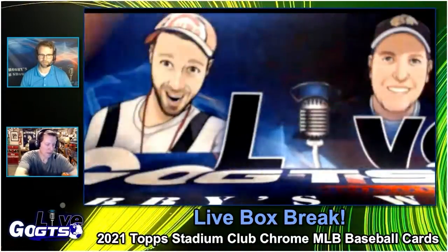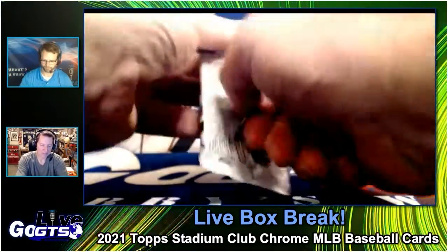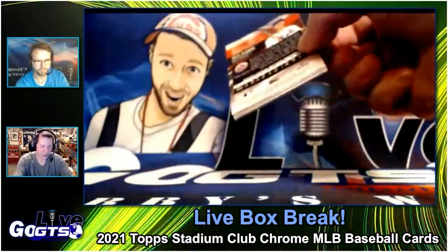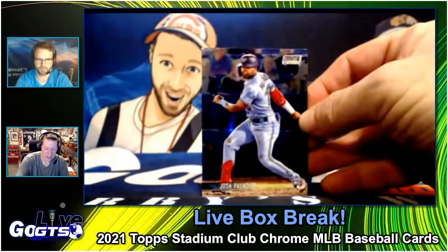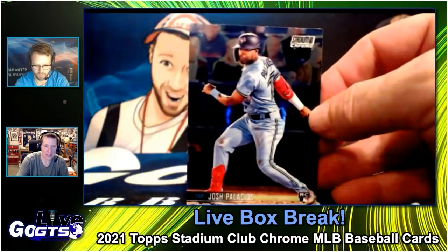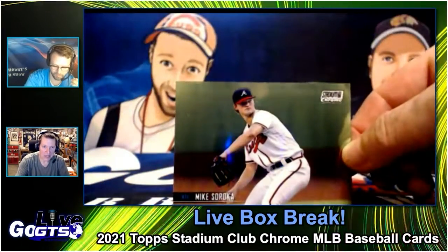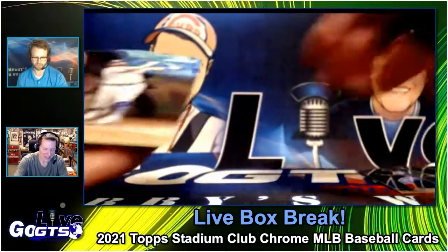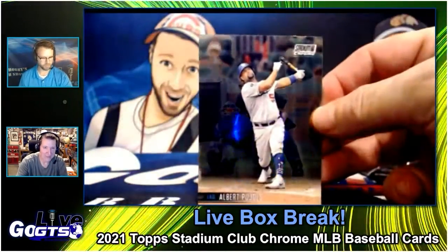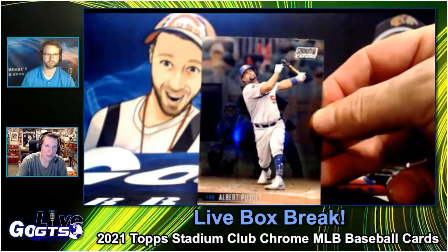Stadium Club gets the shiny treatment for the second year in a row. I see sell sheets so far in advance for Topps — six and seven months out — that I forget sometimes. Like, wait, is this this year, last year, next year? Especially with the way release schedules have been moving with supply.